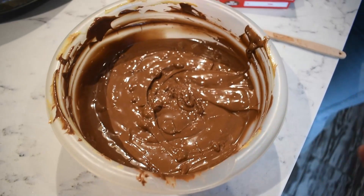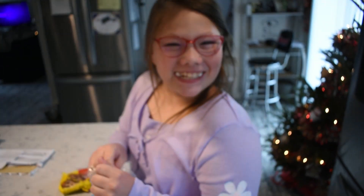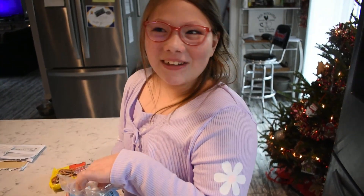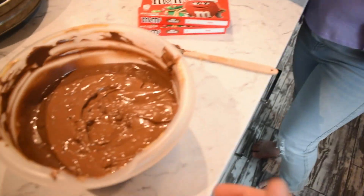After another 30 seconds there are still a few chocolate chips that haven't fully melted, but I'm worried about the chocolate burning. Meanwhile, Charlotte — you little thief — is stealing marshmallows instead of adding them to the bowl!